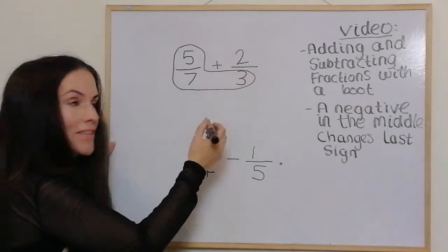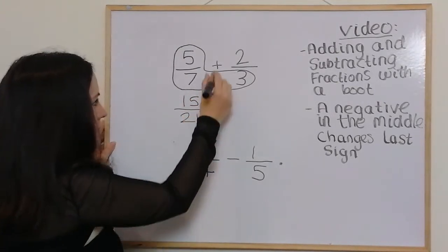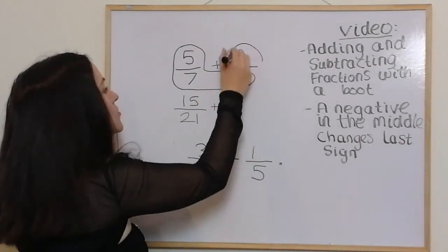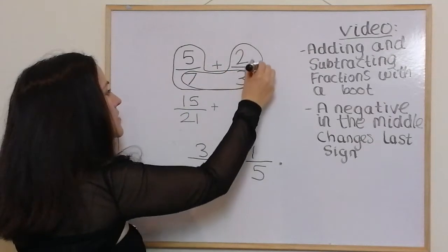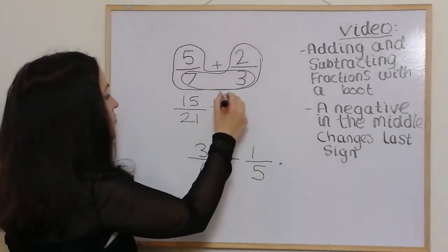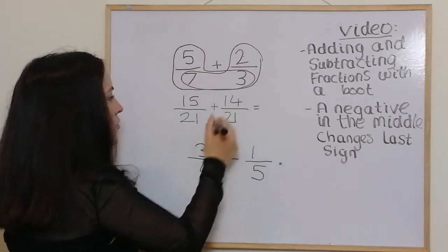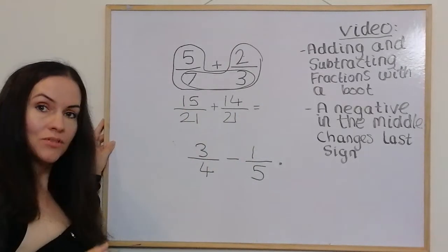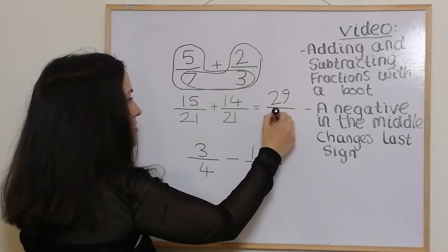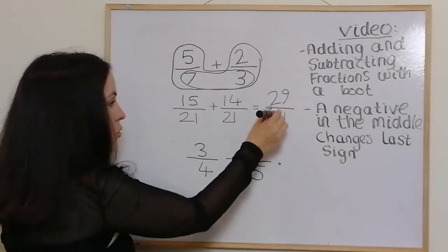So you're multiplying five by three and seven by three, so it becomes 15 over 21. Then I write my plus sign and draw a boot on the other foot, and I times both of these by the toe which is seven, so it becomes 14 over 21. When we add them together it becomes 29 on the top and 21 on the bottom. That simplifies: there's one whole and a remainder of eight.